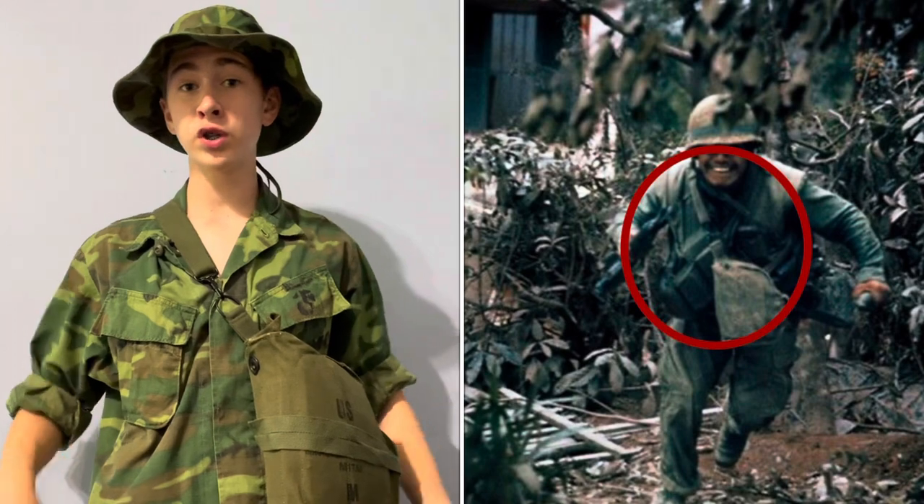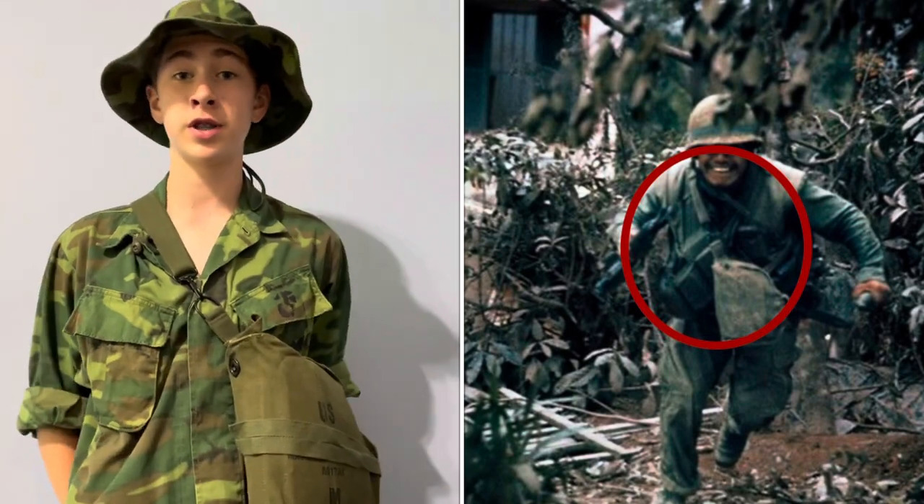Another place for it to be worn, but not as commonly, is just around the shoulder with the strap either hanging loose or wrapped around it. This setup was mainly seen in Hue City for Marines, when the gas mask was being used more prominently because of the use of tear gas. This makes it much easier to access, and it's easier to run around without having to worry about it being on your leg.